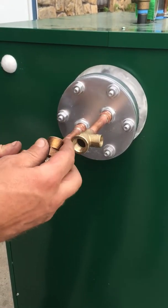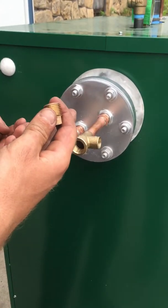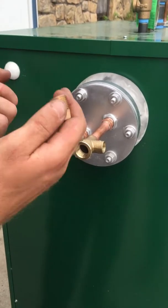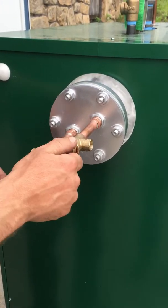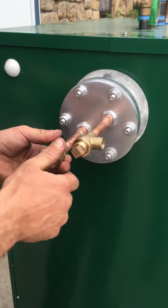No need to cut pipes, have water all over, no need for any plumbing — it makes things very simple. If you ever come upon the issue of not enough hot water or a blocked coil, it's so easy: pull the plugs, put two drains in here, and you're done. Of course you would Teflon them when you put them back in.